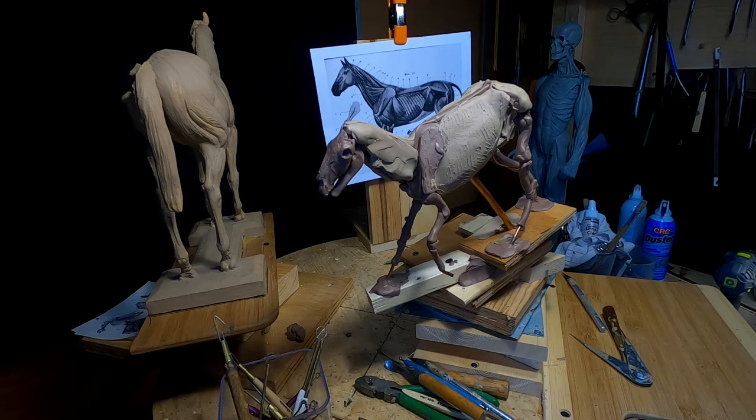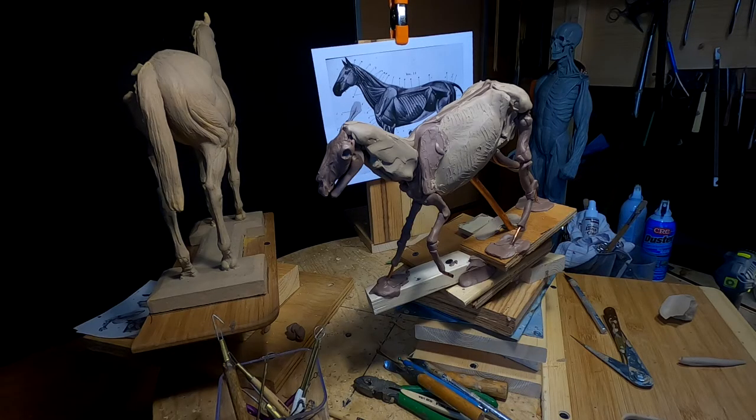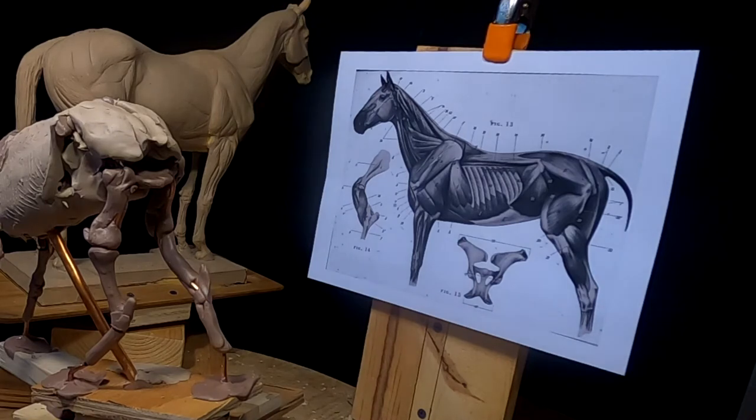Time to work on the legs on the back of the horse. Getting a late start again today because I had an order for one of my three sets of my DVDs and I had to put that together so I can mail them out tomorrow to the client. And then I started printing out all this material for the horse, and you can see the one picture that I've got back there in the back.